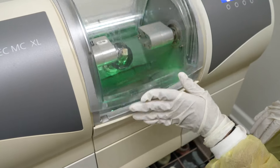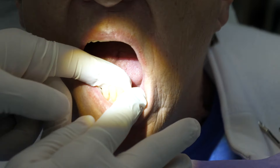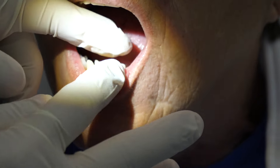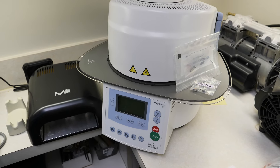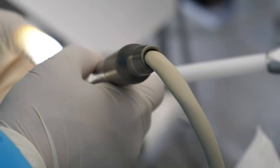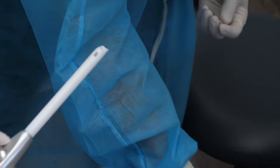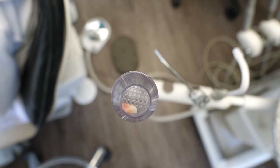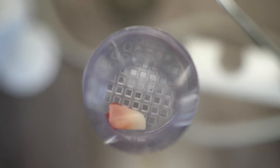After the crown is milled, they will most likely steam it and then bring it back to you for a fit test. Sometimes, depending on the material of the block, they will need to stain it, glaze it, and put it into a furnace to harden it before bringing it back for cementation. But for today's case, the material being used is already strong and the correct shade of white, so the dentist only needs to adjust and polish it before the crown gets cemented — or in this case bonded — onto the tooth.